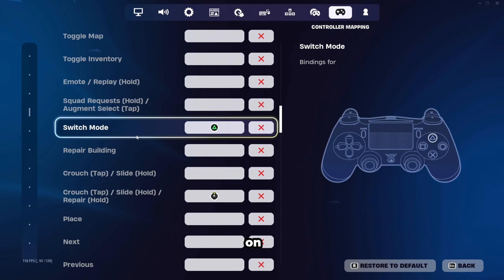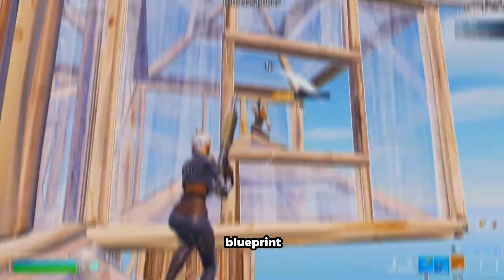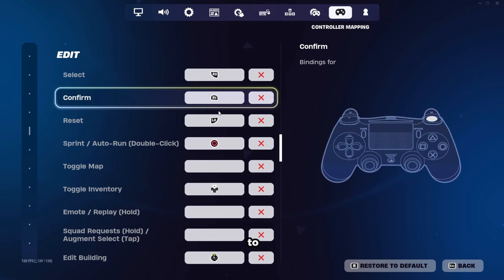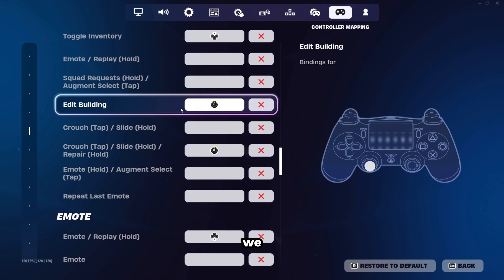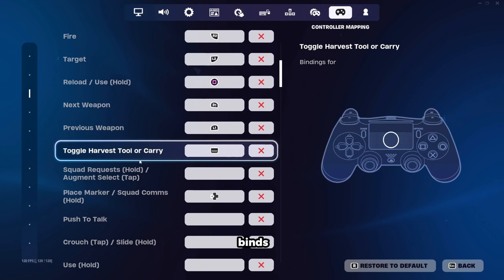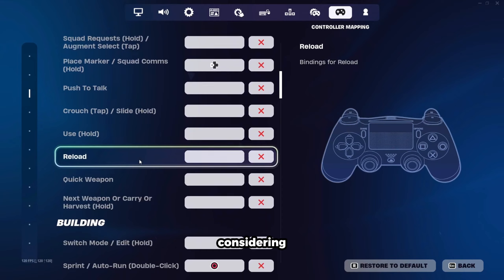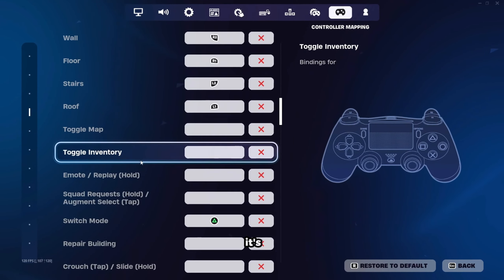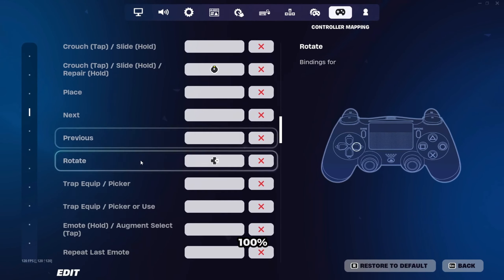Then we're going to have switch mode on triangle. You definitely want to be blueprint editing and building to ensure that you're not stiff with your movements. Then we're going to have R2 select, R1 confirm, and L2 reset. And of course, we have to have our edit building on left stick. These are by far the best controller binds for PlayStation controllers, considering they are used by one of the best controller players in all of North America.